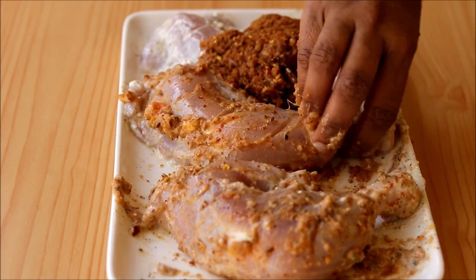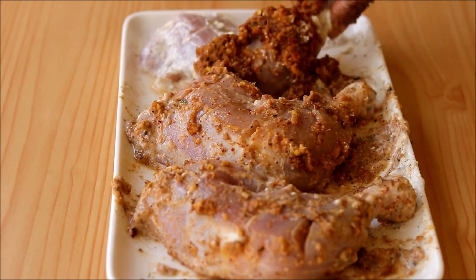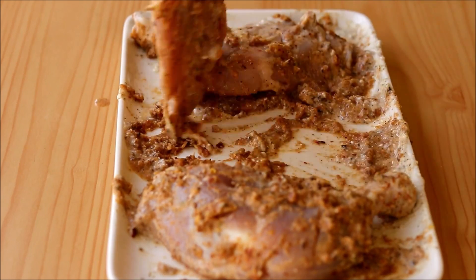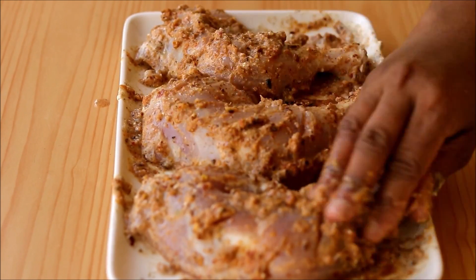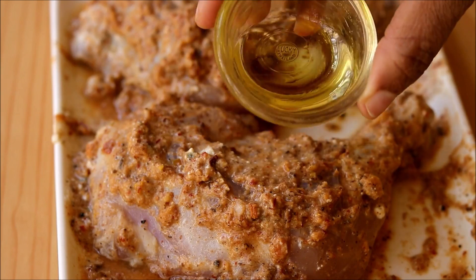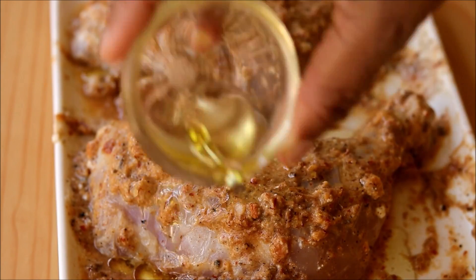Make sure all the masalas enter into all the cuts of the chicken so that the chicken absorbs all the flavors and becomes more tasty. After applying all these masalas, keep it aside for a minimum of two hours, or keep it covered and refrigerated overnight. Just before grilling, add some olive oil on top of the chicken.